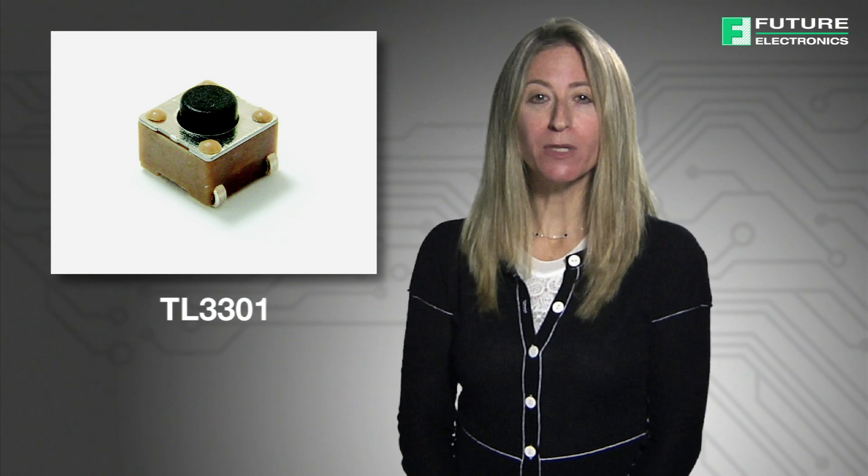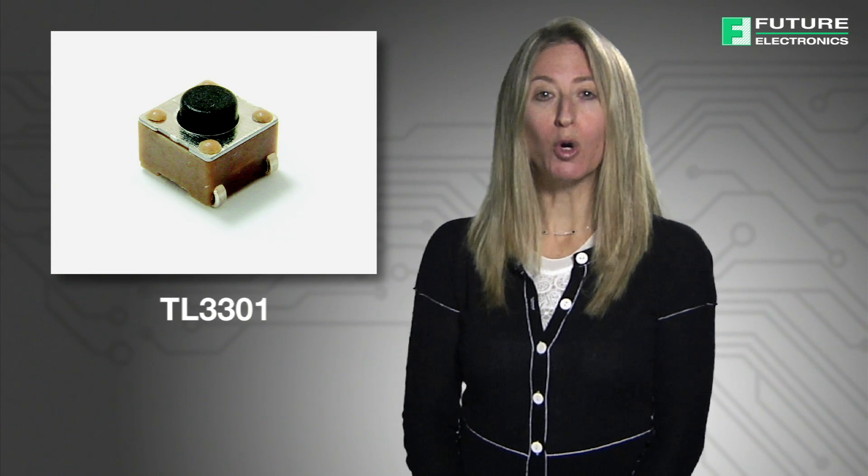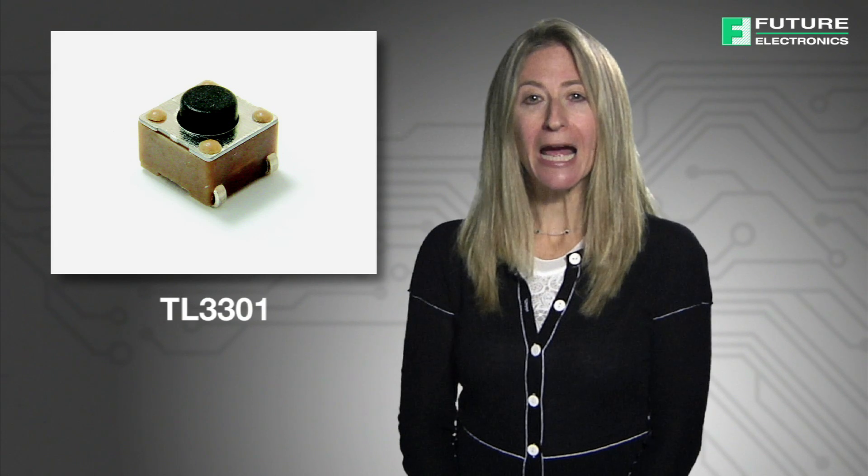Additional markets include audio-visual and telecommunications equipment, computer peripherals, and consumer electronics. The most popular tach switch series, TL3301, is a surface mount, 6 mm by 6 mm in size, and is designed for surface mount applications. Each model in this series offers different features ranging from low profile designs, many actuator sizes, and operating forces.